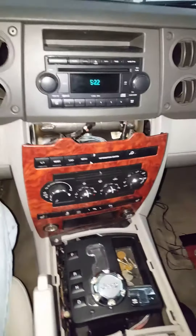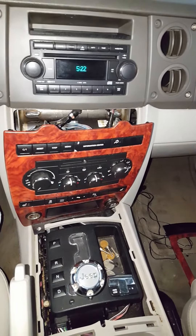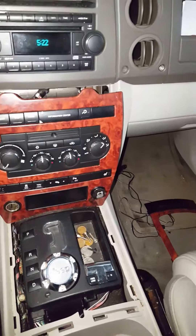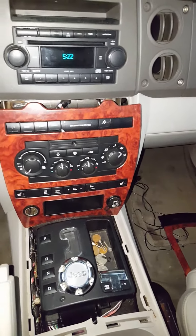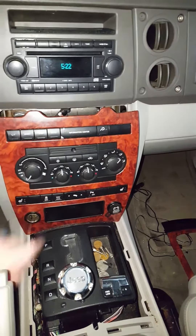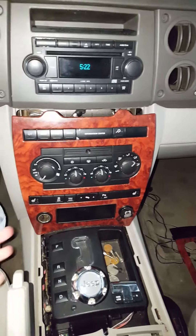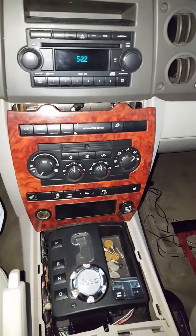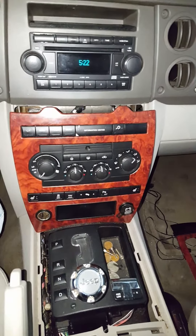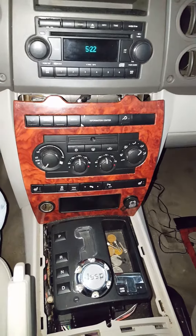Hey guys, second video — 2006 Jeep Commander four-wheel drive. Today I'm taking this out so I can replace the bulbs on these pieces here. It's the same process whether you're replacing the whole component, but not all of us are made of money, so just doing the bulbs, which you can pick up at Radio Shack. They just come off the circuit board and you resolder them back on.